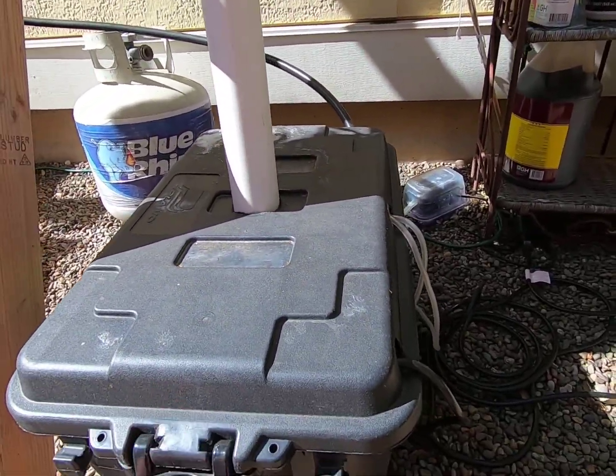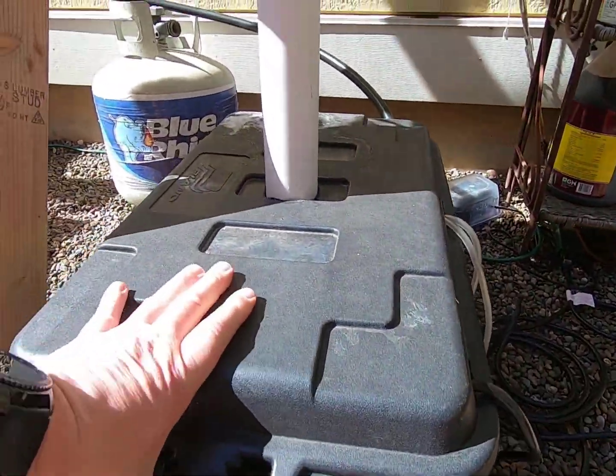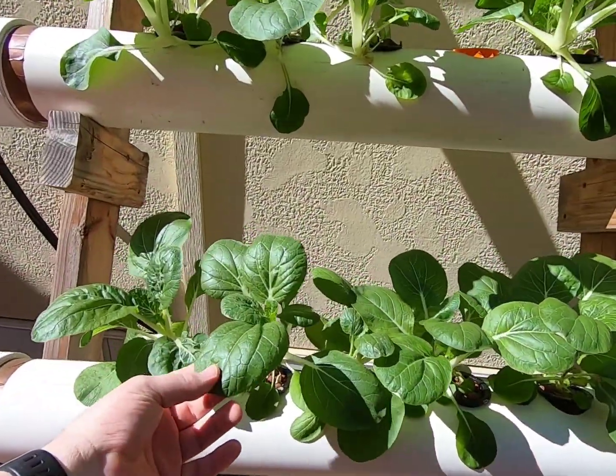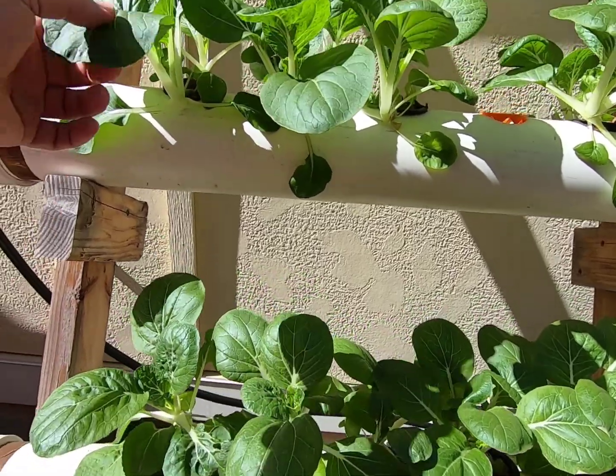Water level is really low — we're missing a few gallons, so we're going to have to add some water. I think I'm going to leave the nutrients where they are though. They're going great.